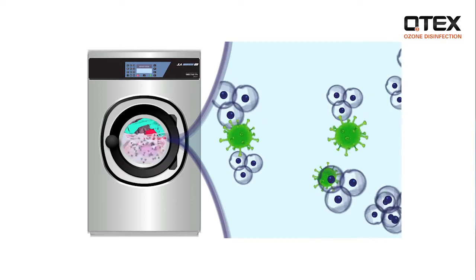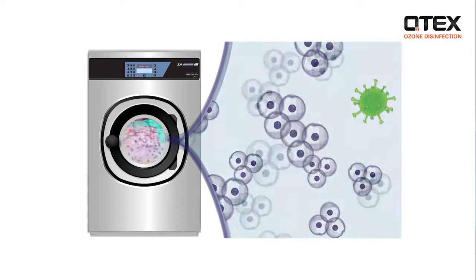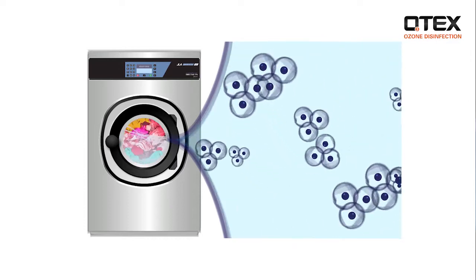This provides complete decontamination. At the end of the disinfection process, ozone rapidly reverts back to oxygen, leaving no residual chemicals.